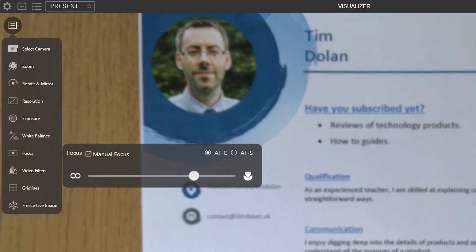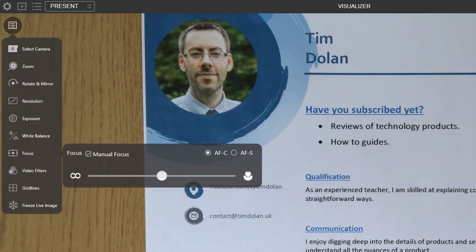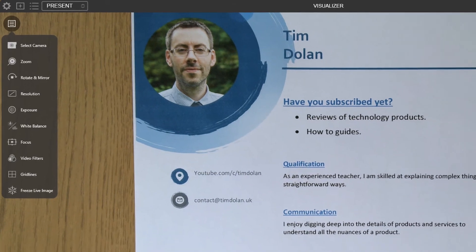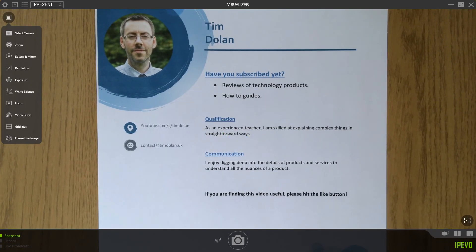You can use manual focus if you want to control it yourself and then lock the focus so it doesn't move. There are also two autofocus options: continuous autofocus, where it tries to focus on whatever you're pointing at and refocuses when something moves closer or further away, and single autofocus, where you press a button in the software and it focuses and then stays locked on that point. I find single autofocus great when using a flat surface to show pieces of paper — it locks onto the paper so that if I put my hand or a pen across it, the focus doesn't change to my hand but keeps the text in focus.